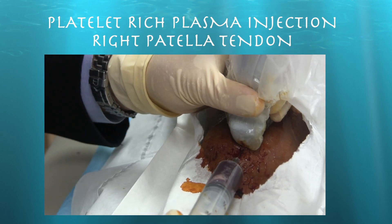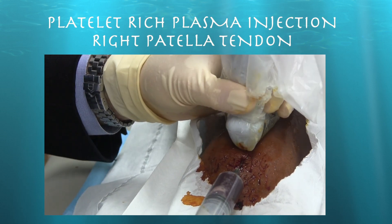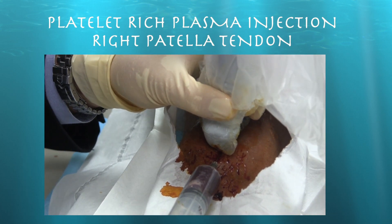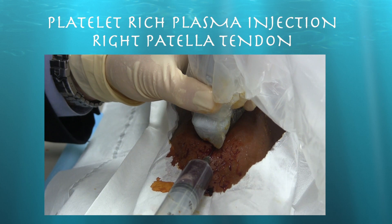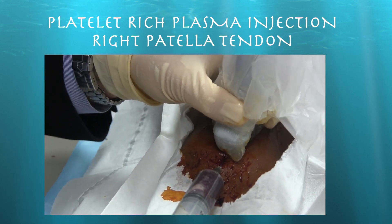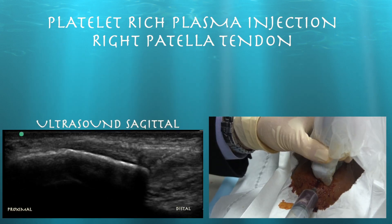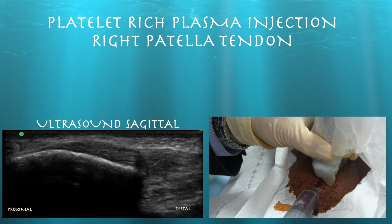Now we're going to start injecting. Is the injection going to hurt? Yeah, it probably will. Just try to stay still — you're going to feel some pressure. Here's the needle: it goes right to the bone and we're injecting it basically within the tendon itself. That's the bright line that you see on ultrasound.